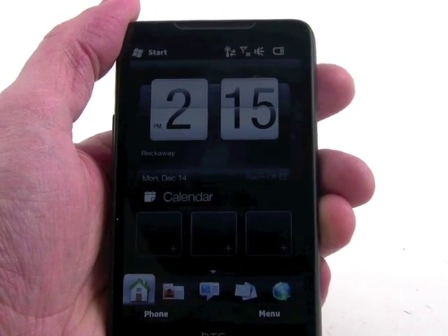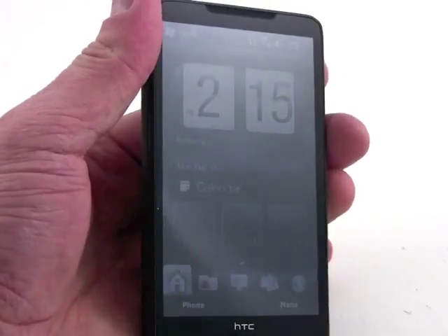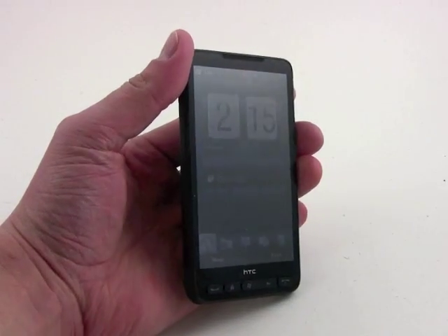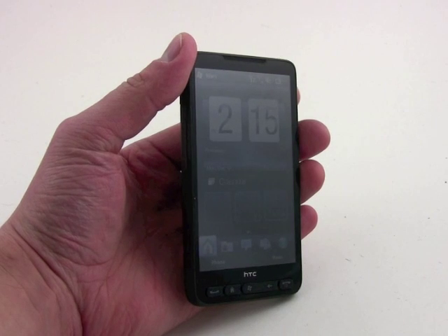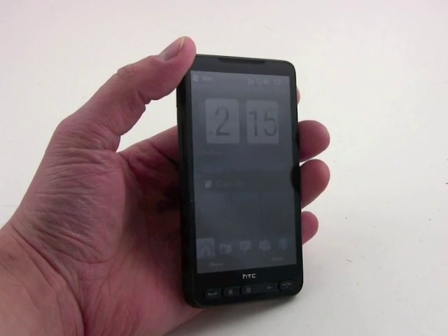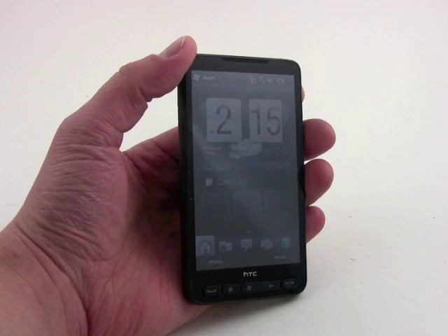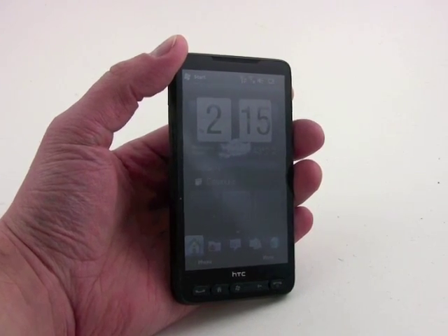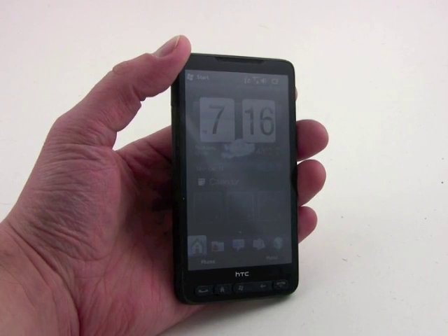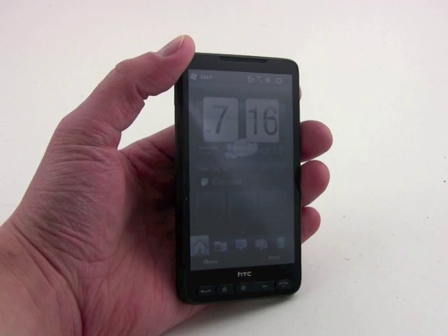That's the HTC HD2 in a nutshell — a massive Windows Mobile 6.5 phone, perhaps the best Windows Mobile 6.5 phone on the market right now. Not available directly in the US, but coming in 2010 to one of the network operators. That's definitely something to look forward to. HTC HD2.